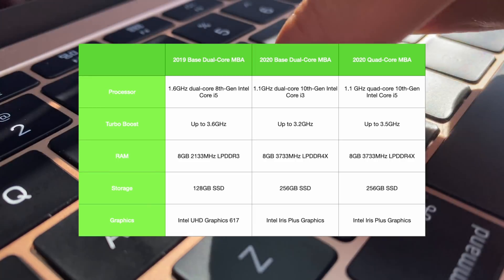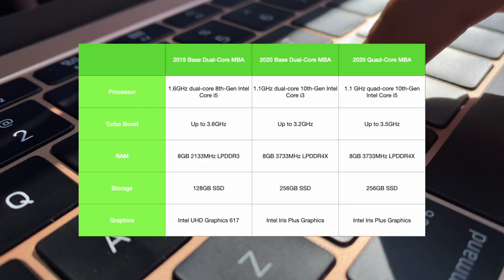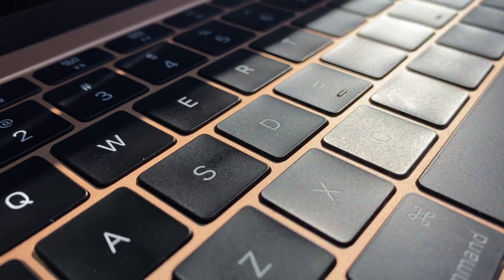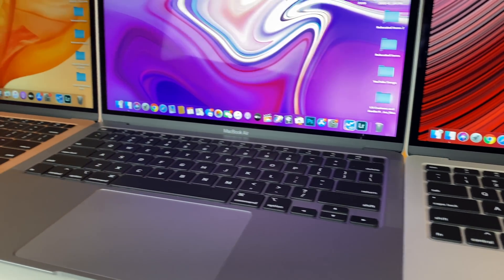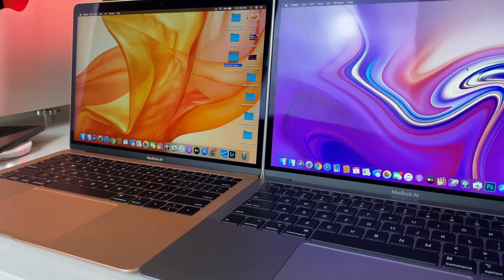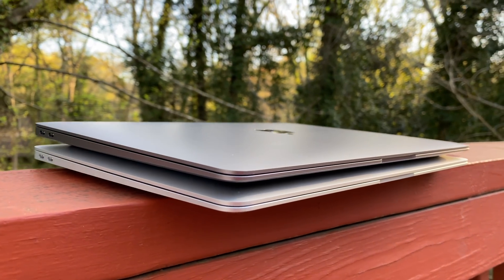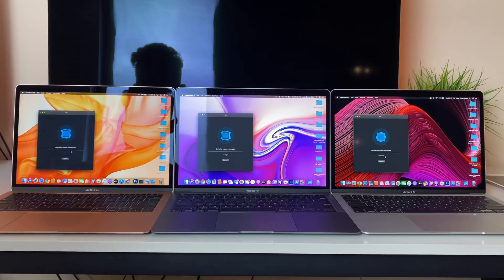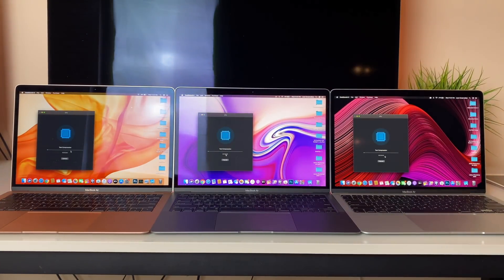For me, specs are a big deal, as they should be for all of you when you drop this much cash on a computer set to last you several years. What's important to note is that this quad core processor MacBook Air will be more future-proof than the rest. As time progresses, applications and technology are advancing at a very rapid pace, so it's way better to have more cores in the long run. From left to right: the 2019 MacBook Air in rose gold, in the middle is space gray for the dual core 2020 base model, and to the far right in silver we have the 2020 quad core MacBook Air.